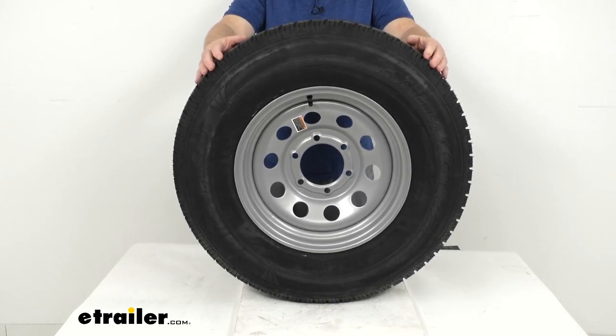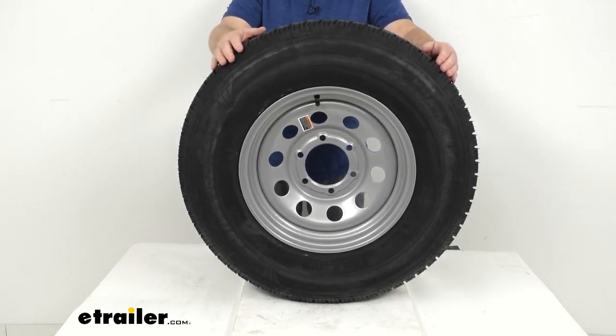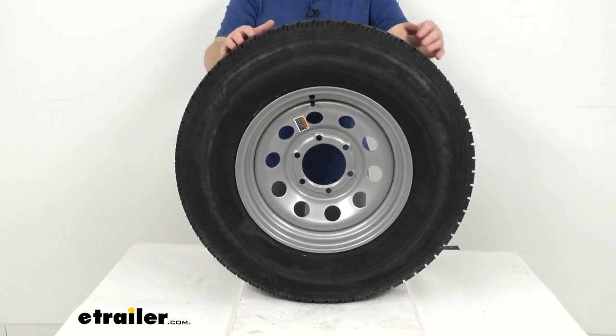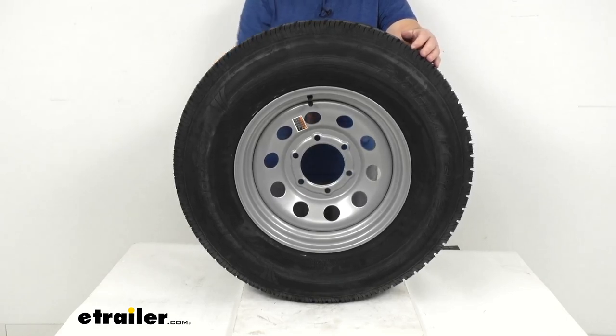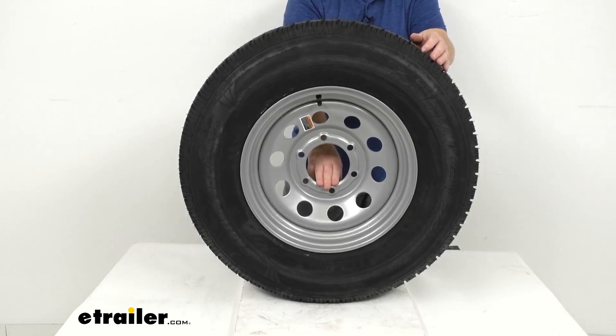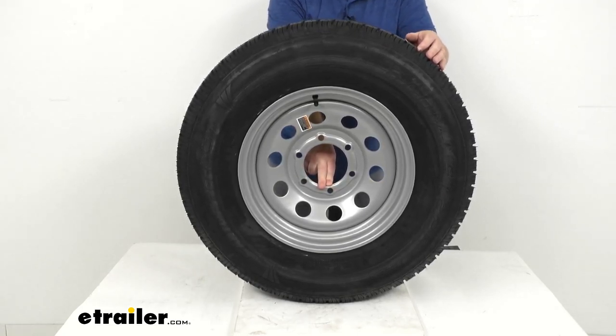This assembly meets DOT Department of Transportation specifications. The tire meets Federal Motor Vehicle Safety Standard specs, and the wheel meets SAE J1204 standards. Note that this wheel does not come with a center cap — if you want to purchase one, make sure to get a center cap with a diameter of 4.27 inches.